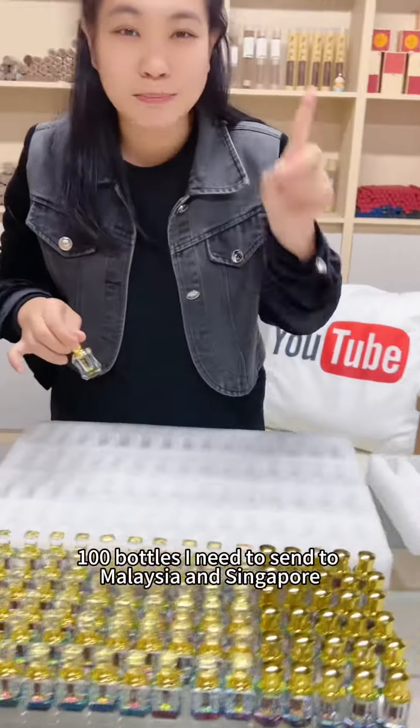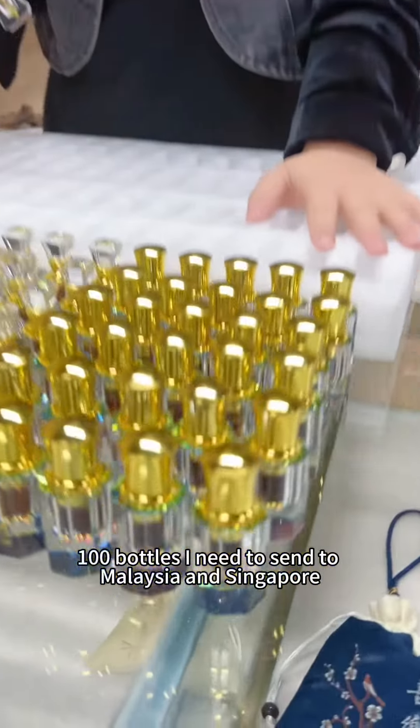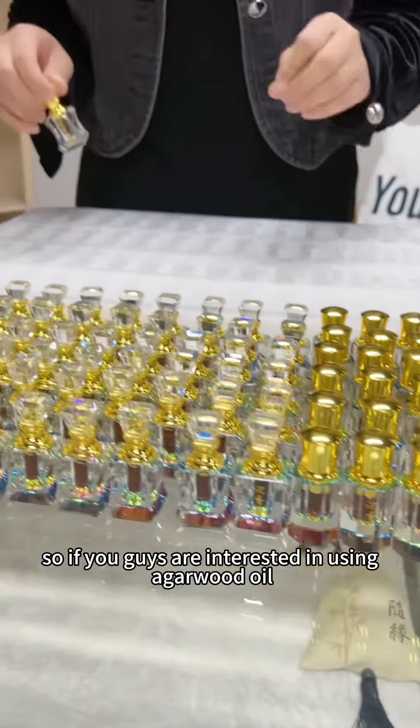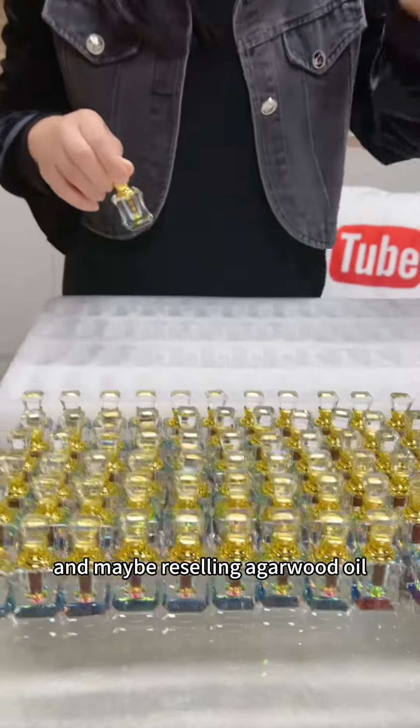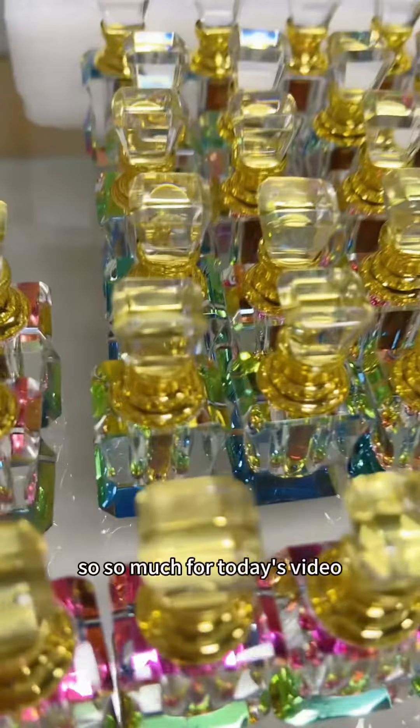100 bottles I need to send to Malaysia and Singapore. So if you guys are interested in using Echawood oil and maybe reselling Echawood oil, maybe we can have a little conversation.